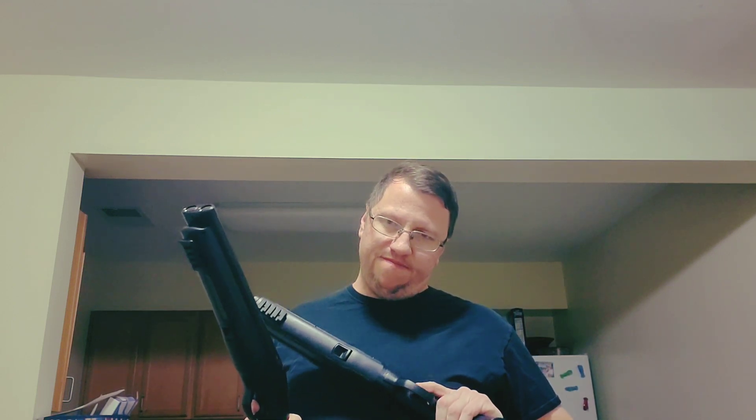I bought two of them. I'm going to have to jack up the power on both of them to at least 300 FPS. That's 16 Joules. But that's okay.